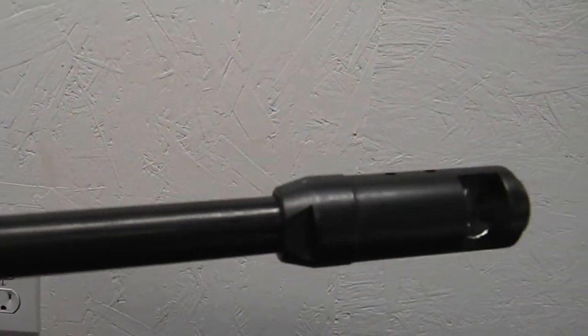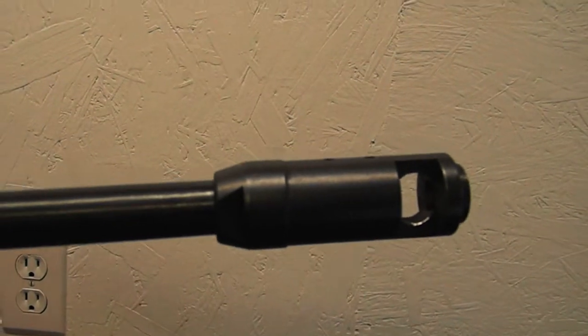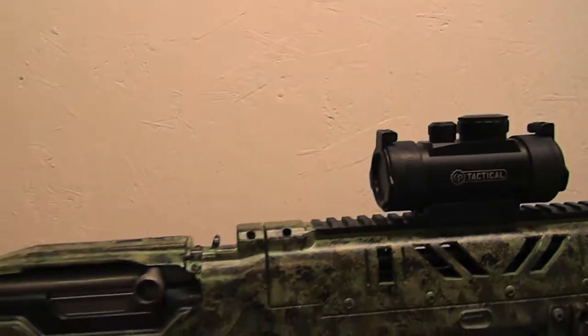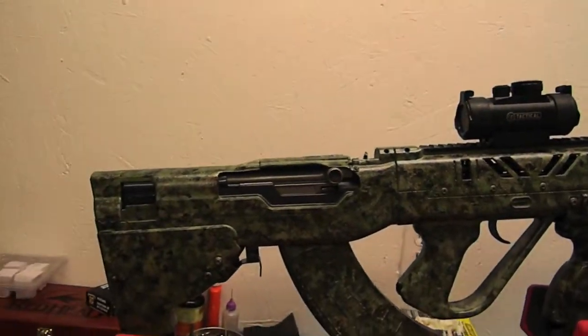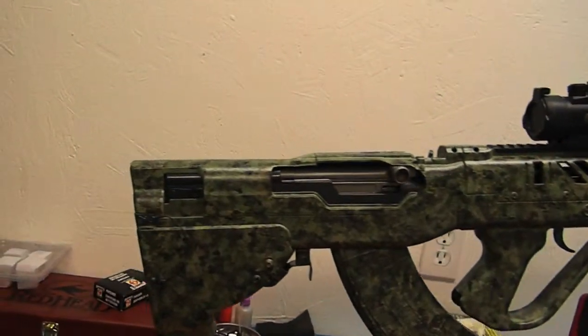Threaded it myself. Cut the barrel at 16.5 inches. With the muzzle brake on it comes to just a little under 30 inches overall. Love this gun - this thing rocks.